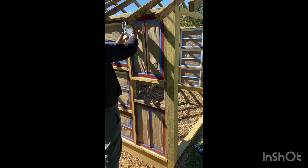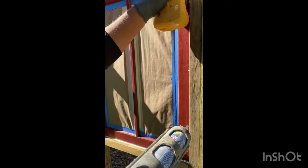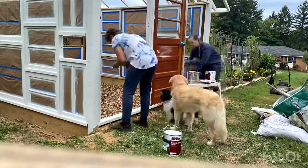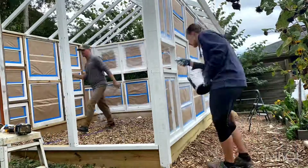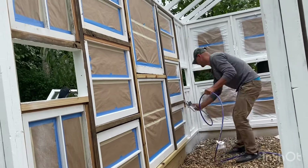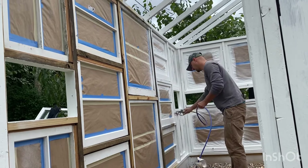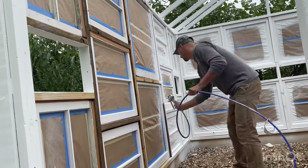We decided along the way that we were going to caulk the windows because they were older windows with cracks, just to make sure we were filling everything. We had started with hand painting everything, and my husband said, 'Honey, I'm a painter — I can't believe I'm hand painting all of this.' So he ran to Home Depot and got himself a spray gun, something he had wanted for a while since we do a lot of projects that require painting.